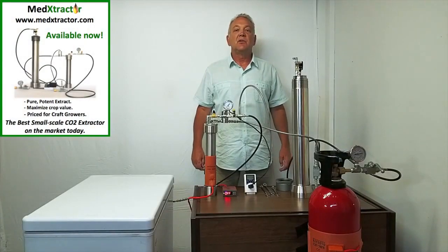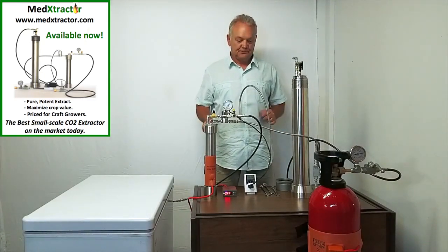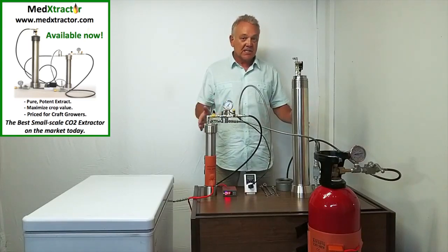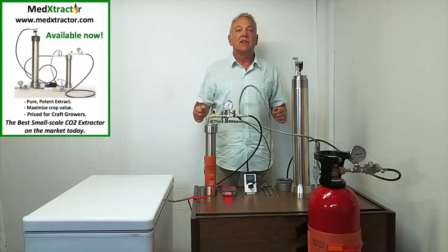Hello everyone and welcome to our operating demonstration. This is MedExtractor's one pound extractor. The system is partially assembled here and I will run through the components so you can see what is all involved in this.